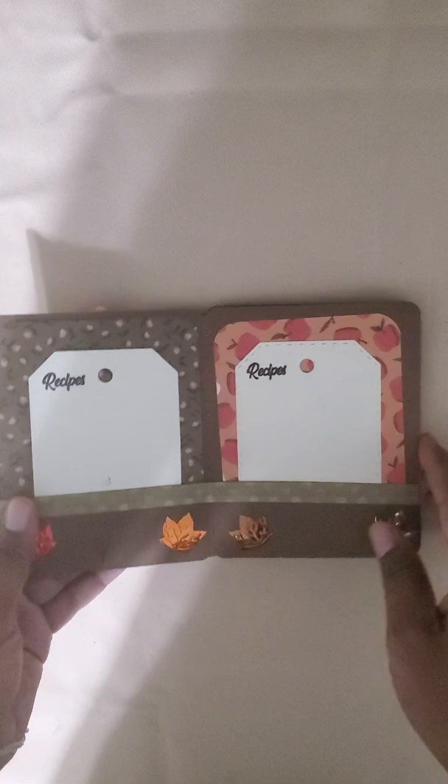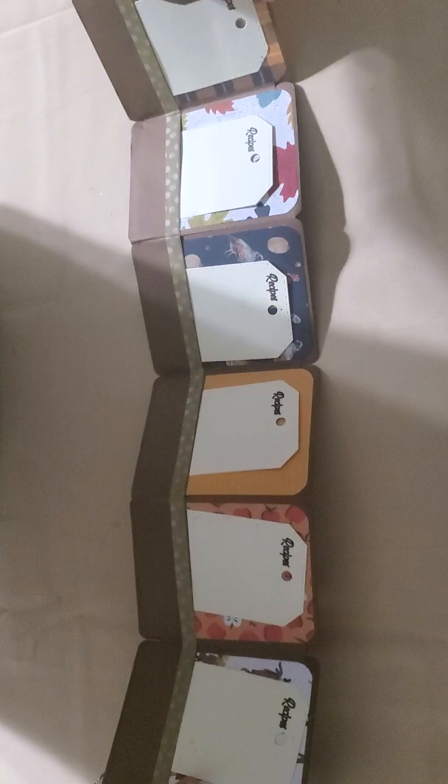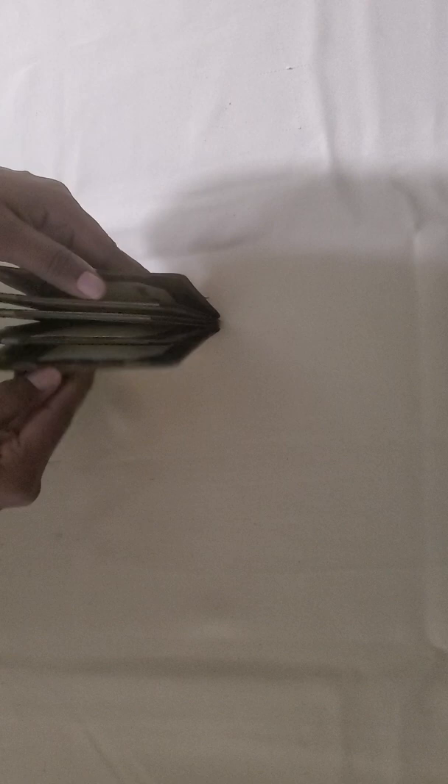It's on both sides. I got this idea from Rosa Kelly — she made one and I decided to make one myself. That's one side, and this is another side.